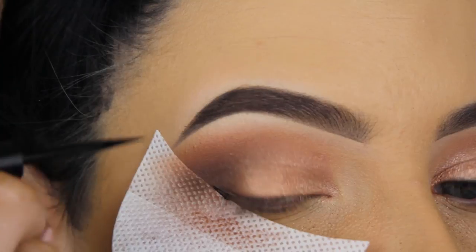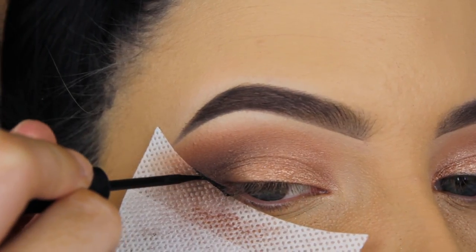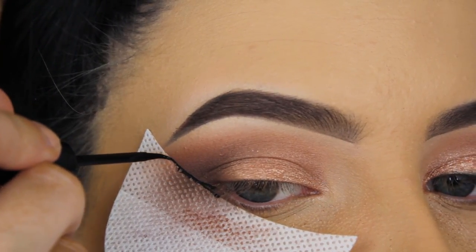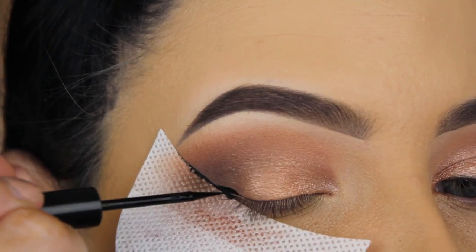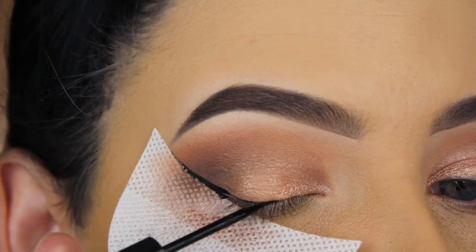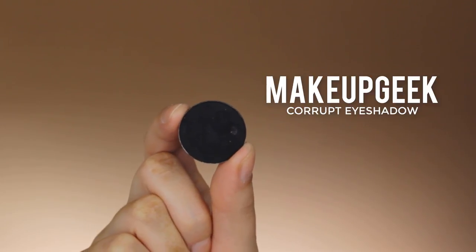Now I'm going in with the the Balm Swing liquid liner — one of my old favorites. I remember using this eyeliner so often when I first started my YouTube channel, and I'm starting to use it again because I really liked it and have no idea why I stopped. It has a really nice point, it's easy to work with, and it doesn't move a lot so you can work very precisely with it.